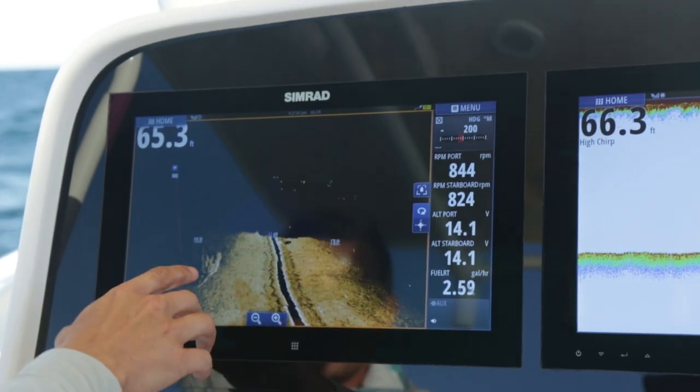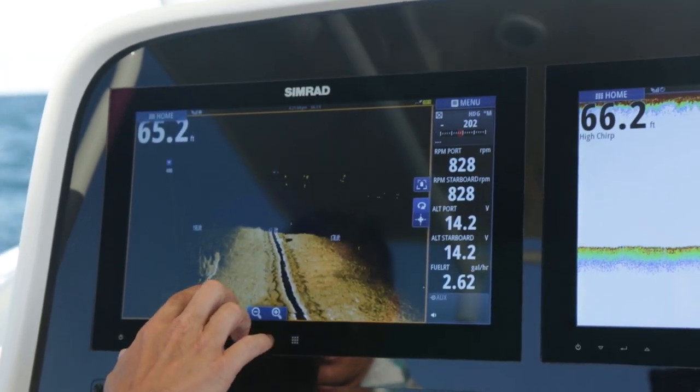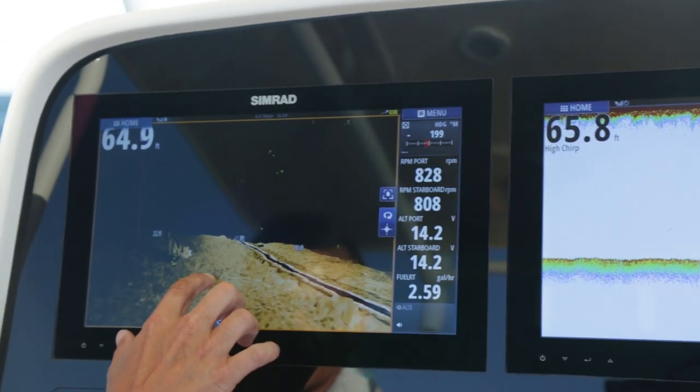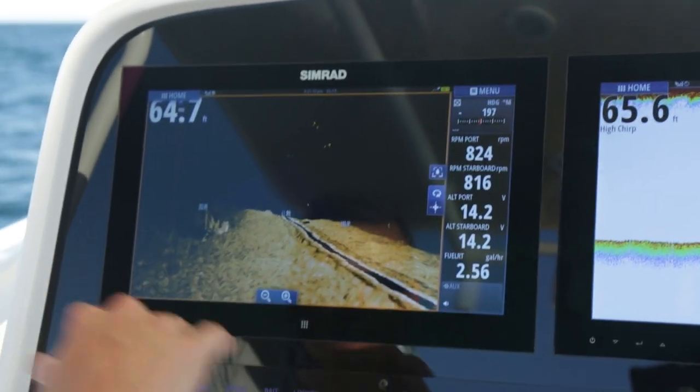You can see this one is close to a drop-off — really bright to the side of it. And then when you pull up the wreck and look at it, you can see it's awfully dark to the side, so it's dropping off right on the side of the wreck.